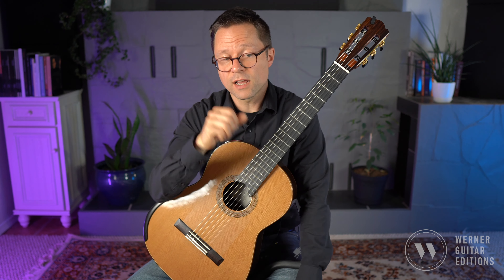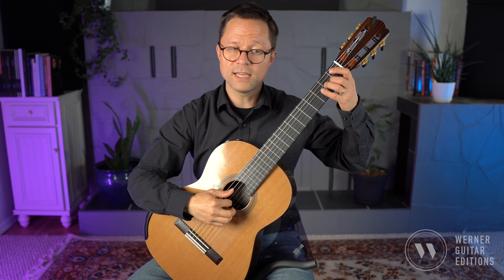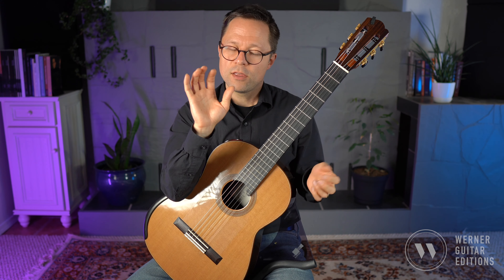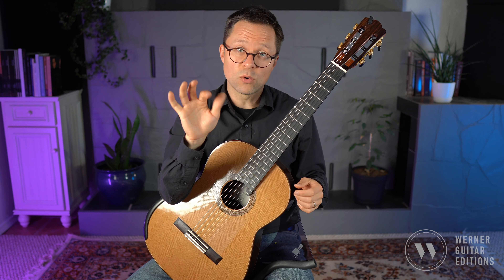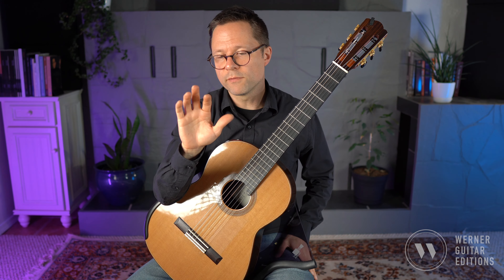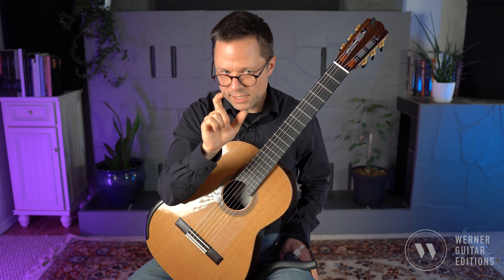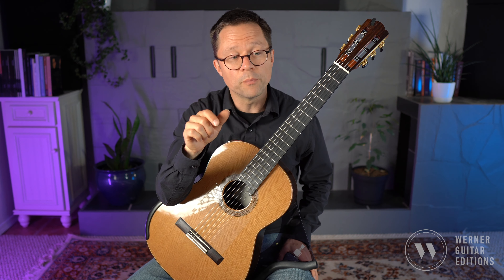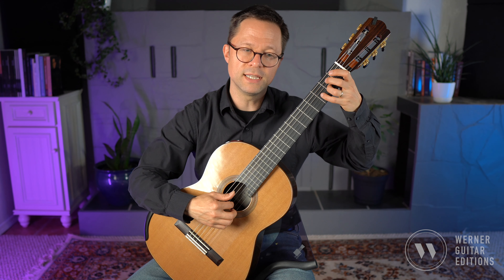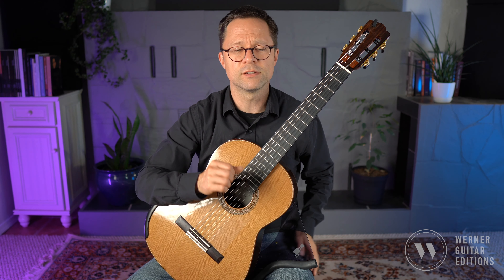In terms of the right hand, I'm playing everything with P-I, P-I, P-M, P-I, P-M. You could play it with just P-I the whole time or P-M the whole time. I find it more comfortable to alternate the two top fingers. On a basic level you'd be alternating the thumb and a finger. I definitely find that P-I, P-M, P-I, P-M makes it feel slower in the right hand, which is helpful.